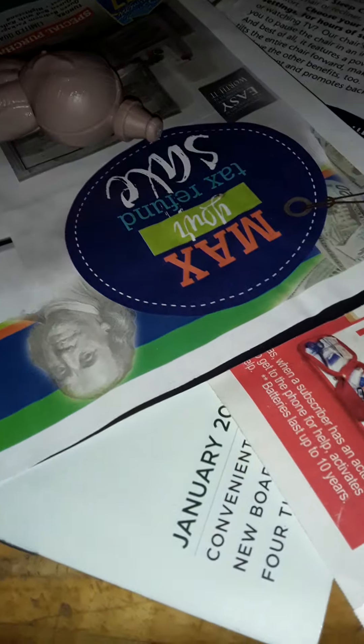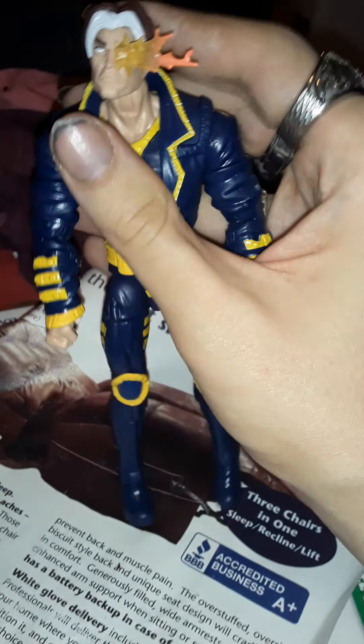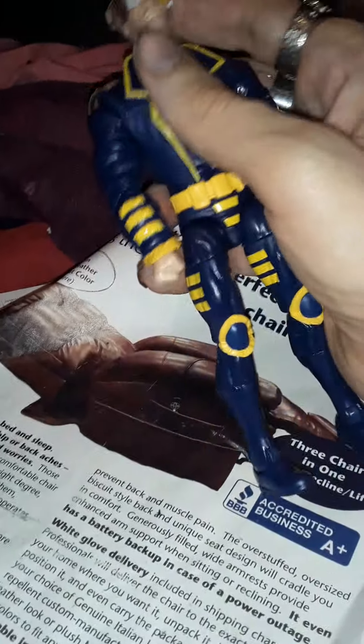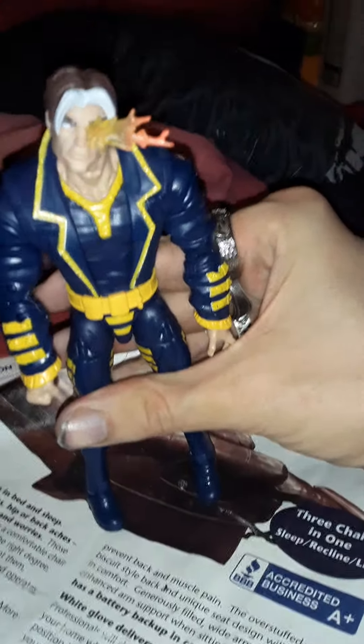Now let's take a look at the figure. Nice sculpt on the figure. The way I understood this, this is Cable without the techno-virus that was killing him in the comics — I could be wrong, so please correct me in the comments. This is Marvel Legends Age of Apocalypse X-Man.